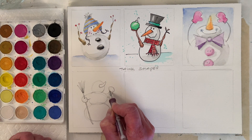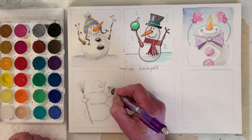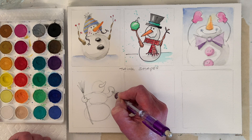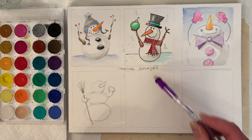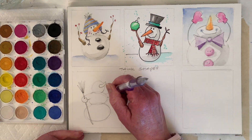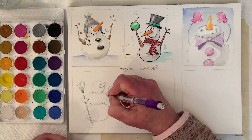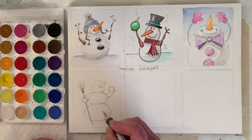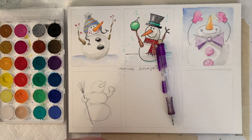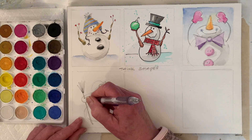Curve, curve — I didn't like that so I made it more of an egg shape. If I do it the whole way — oops, no — why don't we want that line? It's coming from behind. I want to make this hand a little bigger.